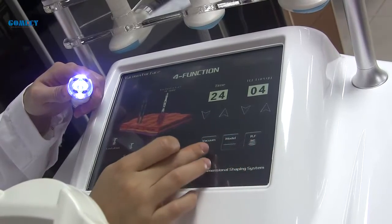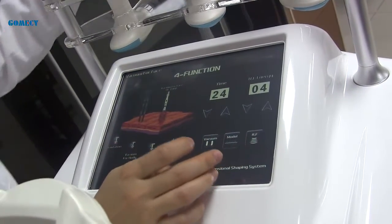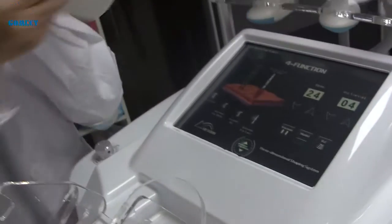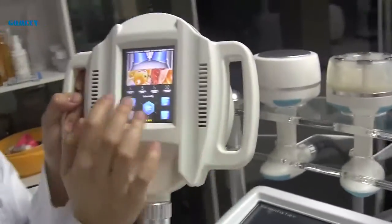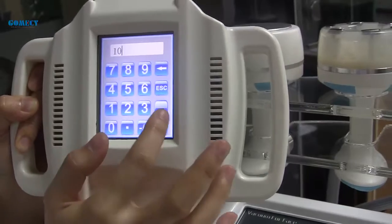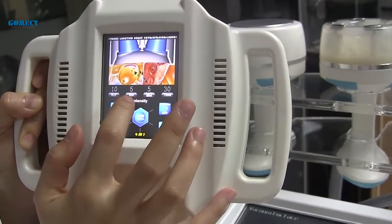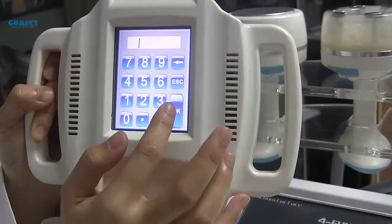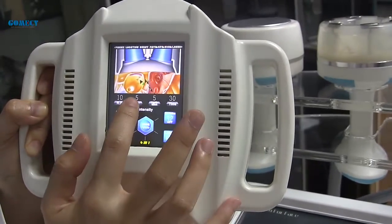It also has three vacuum modes. Next is the fixture vacuum cavitation function handle. You can see the technology data displayed on the handle screen.